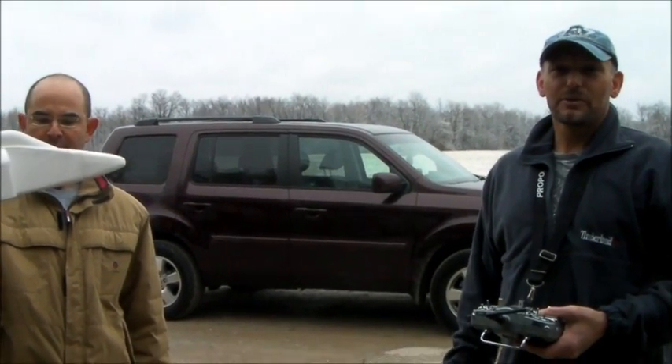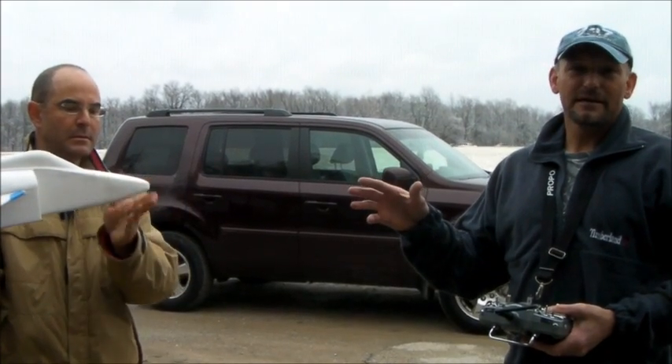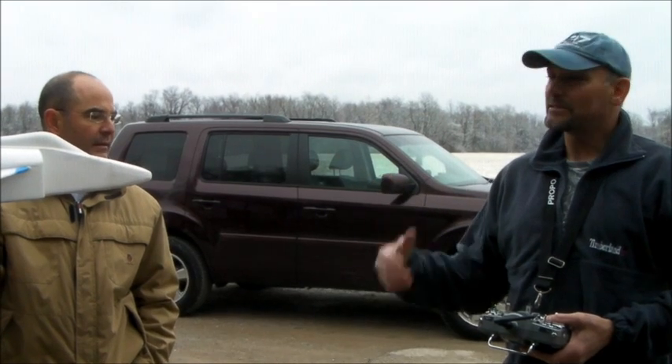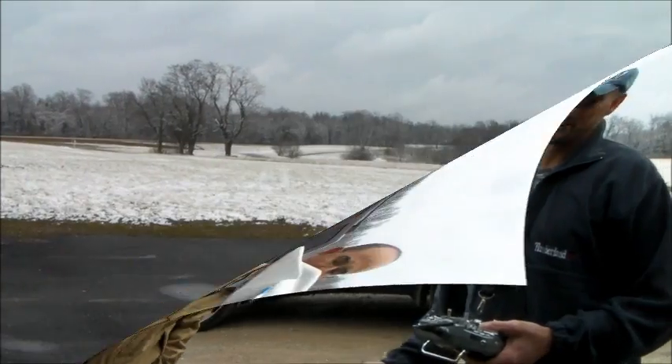This is flight three, flight number three. It'll be a short one working with the same battery. We refluxed the elevons to give it a little bit more trim range so that I can fly it at high speeds and low. And the CG adjustment from flight number two is spot on.